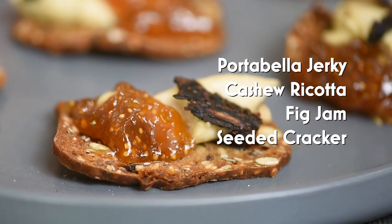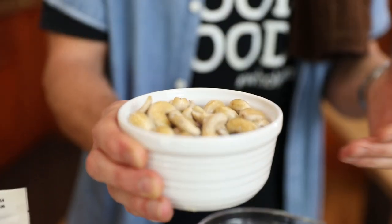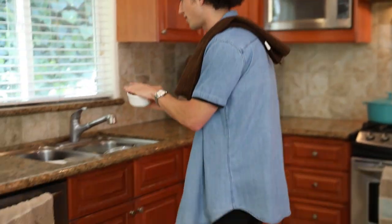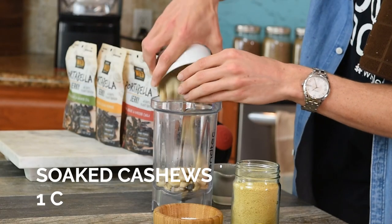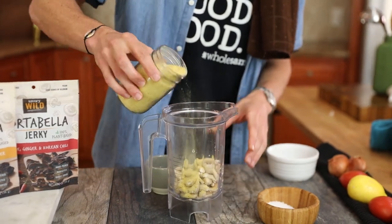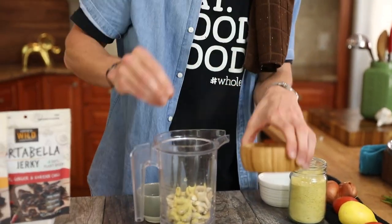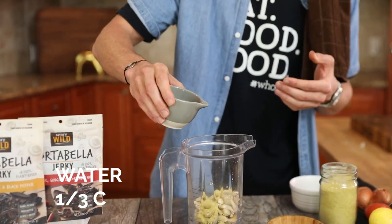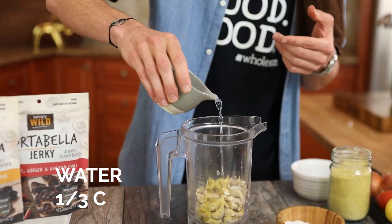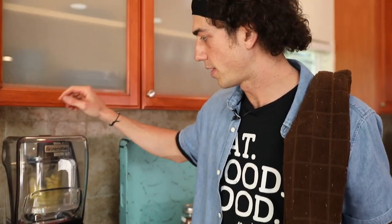The first thing we gotta do is make this cashew ricotta. I got some cashews right here — we soak these in water overnight. It softens the outside and makes it so much creamier. Drain the liquid and put them into your blender or food processor. Add a tablespoon of nutritional yeast for that cheesy flakiness, a pinch of salt, and about a third cup of water. You might want to add a little bit more or less — but that's it, just a couple of ingredients.